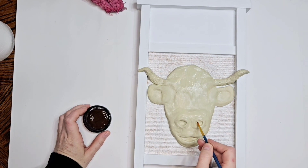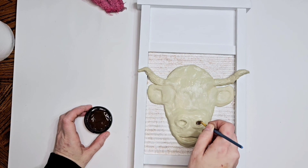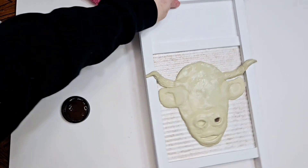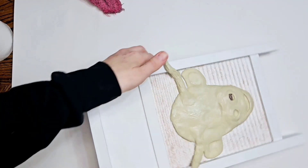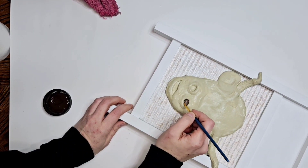Now we're gonna fill in his nostrils and his mouth with some java chalk paint — it's just a really dark brown. I'm sure you could do this with acrylic paint; it might just take a couple more coats, but it's doable.